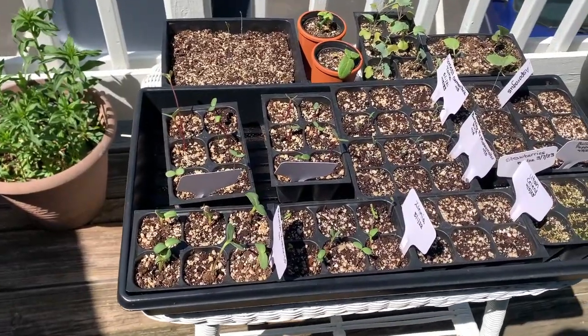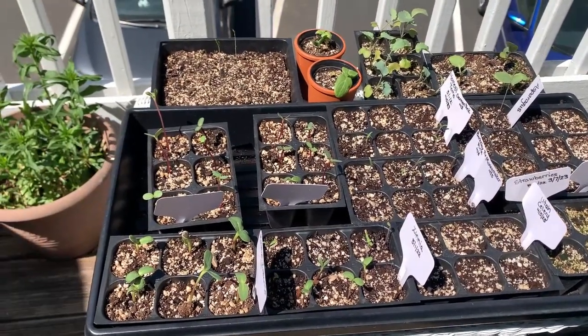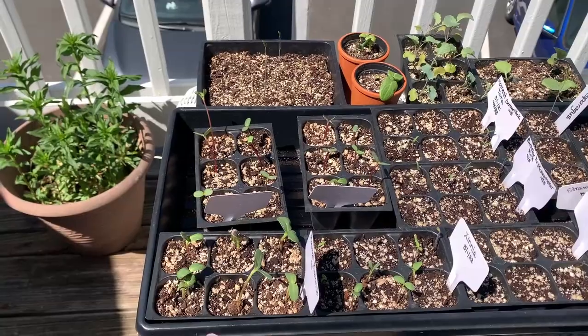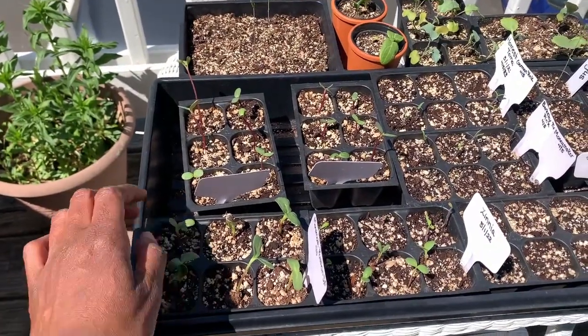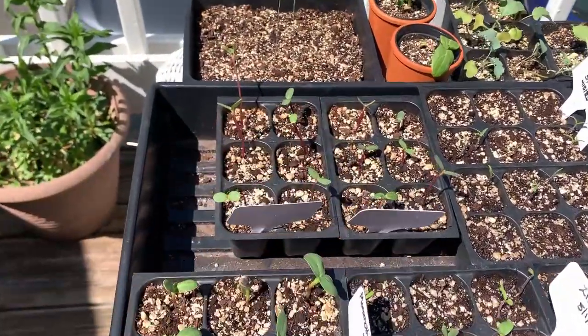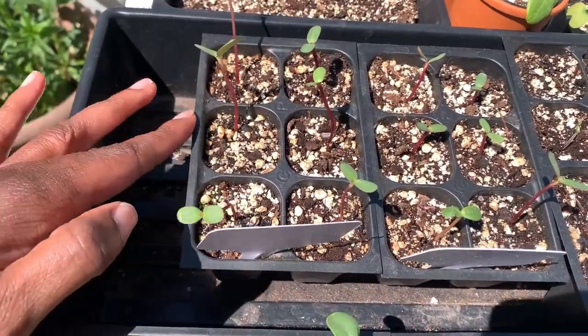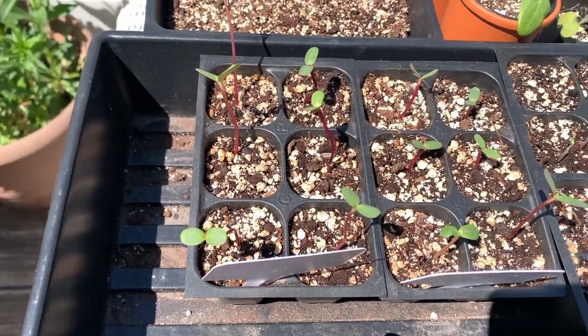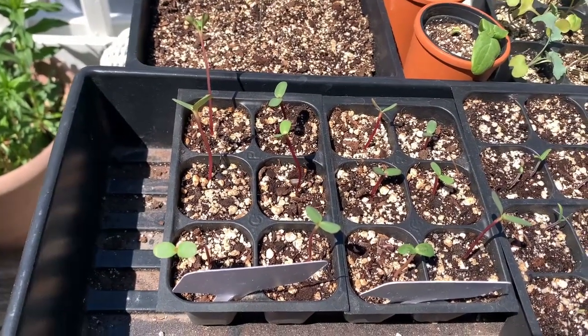Thank you for watching — we'll head out to the balcony and I'll show you what I have planted so far. Alright, I'm going to show you what I have going on. These are my seedlings; they were all started indoors. These are Dollar Store Russian Mammoth Sunflowers — I grew those last year. These two are Autumn Beauty Sunflowers. I plan to give some of these to my friend to plant in her backyard at her new house.